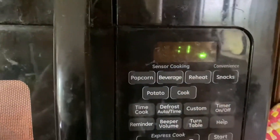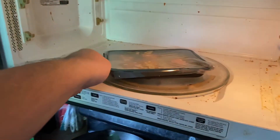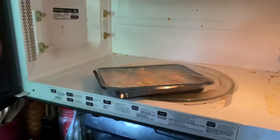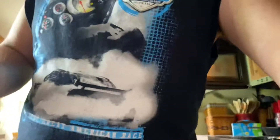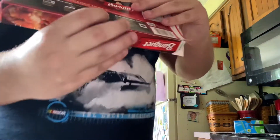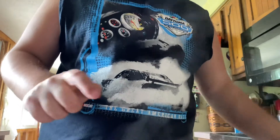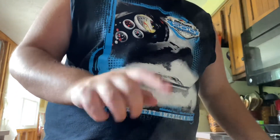30 seconds left — grab it out of here, probably gonna need both hands to be safe. The instructions say to check that it's 165 degrees. I don't know where a thermometer is, so if I touch it and it's hot, I'm gonna assume it's safe. Yeah, that's hot.